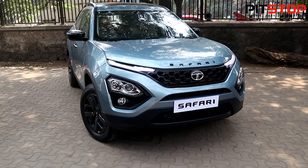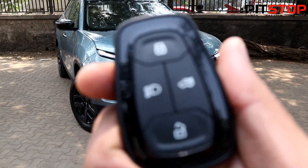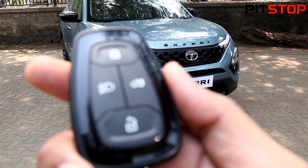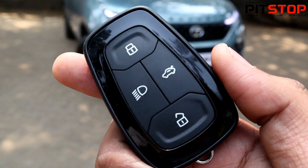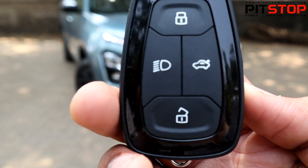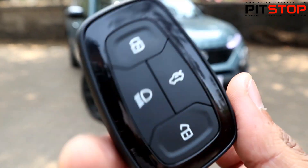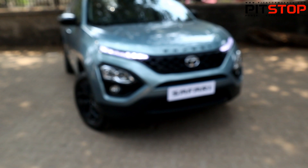Regarding the Safari Adventure Edition, let me start with the key. Unfortunately, there is nothing new with the key — it is the same key which is available for the Tata Harrier and the Tata Safari, and even this special Adventure Edition. They could have simply done something with the key, but let's go into the car.